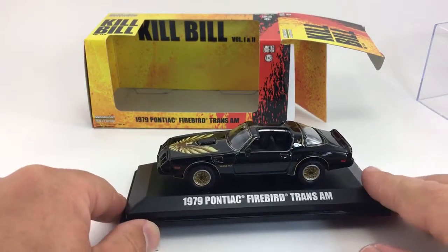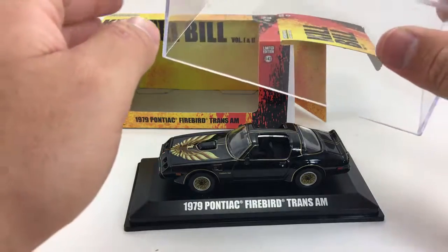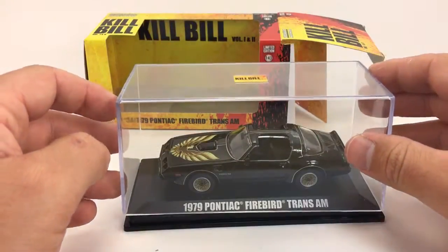Anyways, there you have it — the Kill Bill Volume 1 and 2, 1/43rd scale 1979 Pontiac Firebird Trans Am from Greenlight. Thanks for watching, please check out my other videos and have a great day.